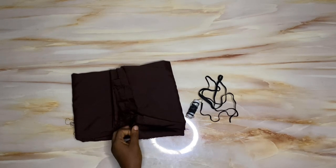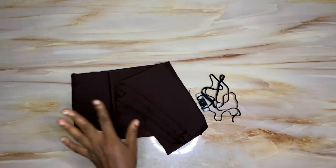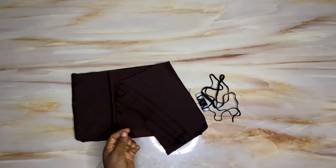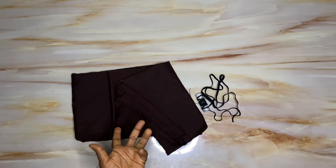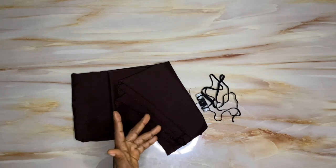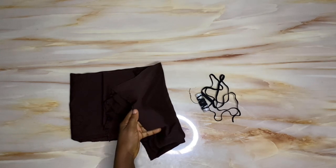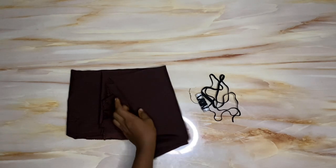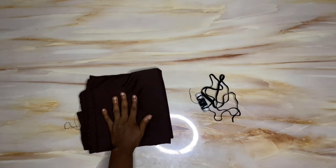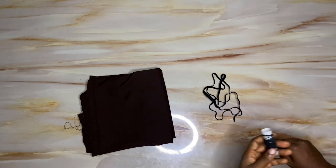Looking at the inspiration, you can see that a stretchy fabric was used for making this particular top — a very stretchy one. Ideally you want to use a stretchy fabric, but I could not get that particular stretchy fabric, so I had to make do with what I have. I'm using crepe material, about one and a half yards, which is not stretchy. Please, when making this top, try to get a stretchy fabric — that is the ideal fabric.